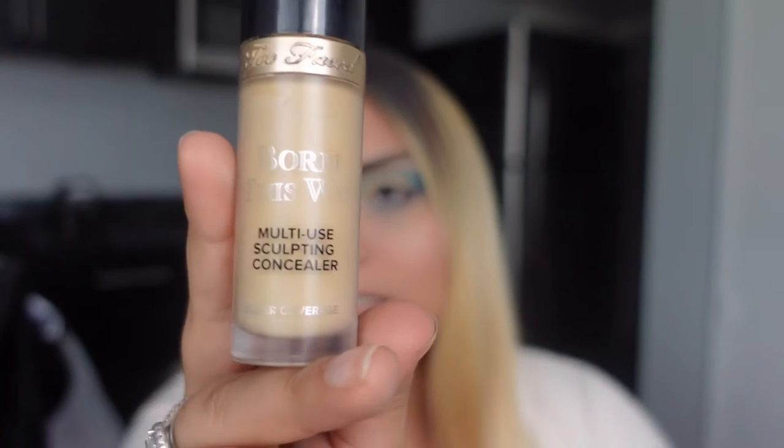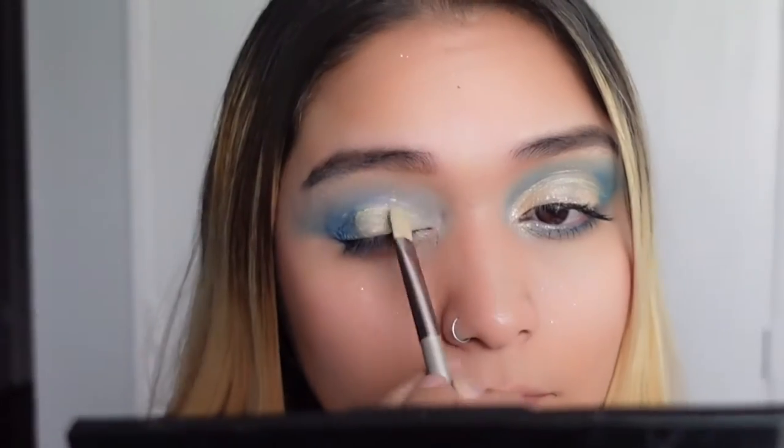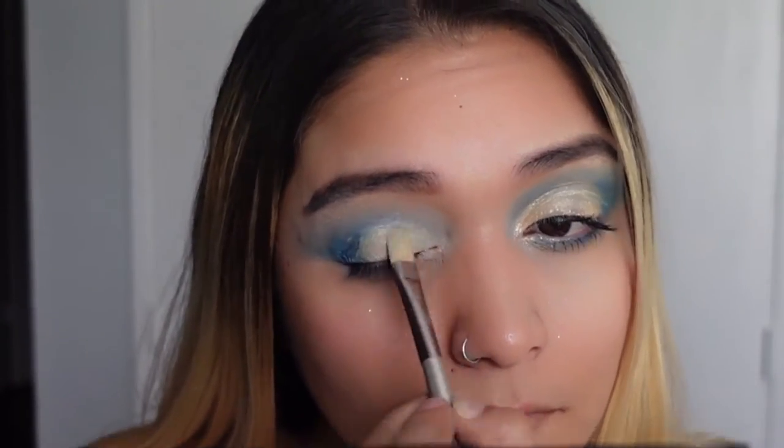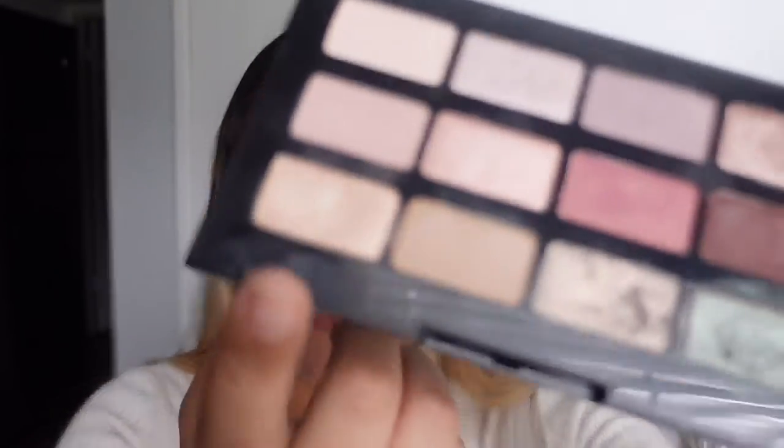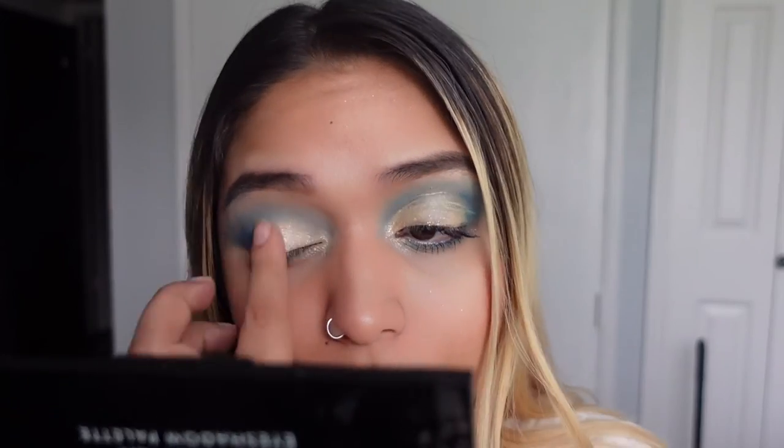Using my Born This Way multi-sculpting concealer, I want to create that look — just be careful not to get too much on the blue. Then we're going to go back and correct everything else. Now using Laura Geller, I'm going to dab it on top of the concealer. Makeup is messy and I think it has to do with all the creams. I just went back and added a little bit more to do that contrast.